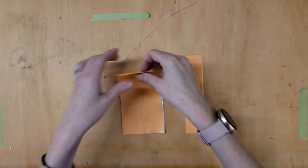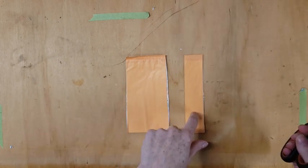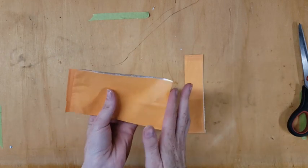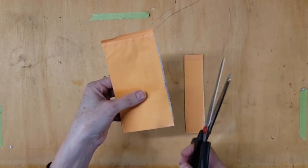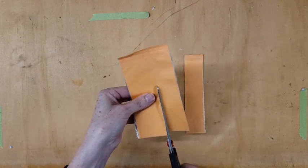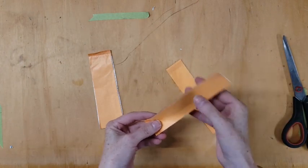This is already a cut-down book. Usually these are about five inches wide. To get strips, take the book — this is the binding, this is the open side — and cut from the open end to the binding with a nice sharp pair of scissors. Then you have your strips ready to go.